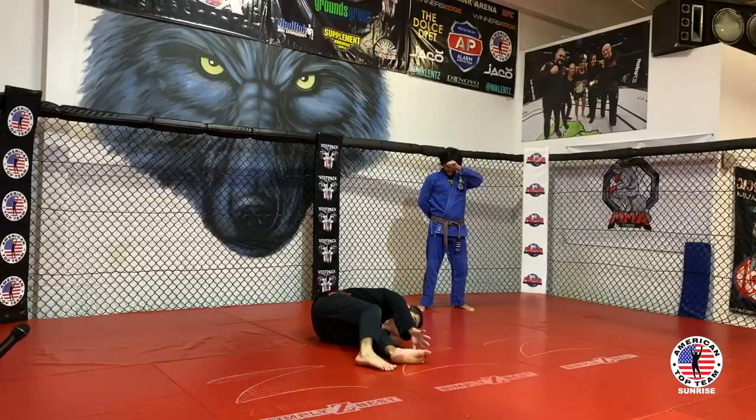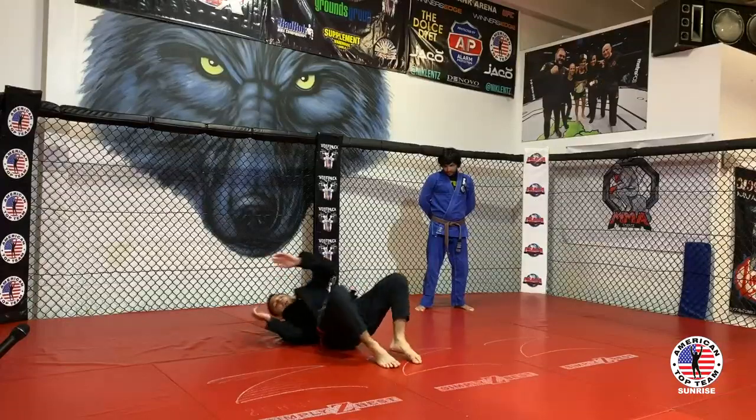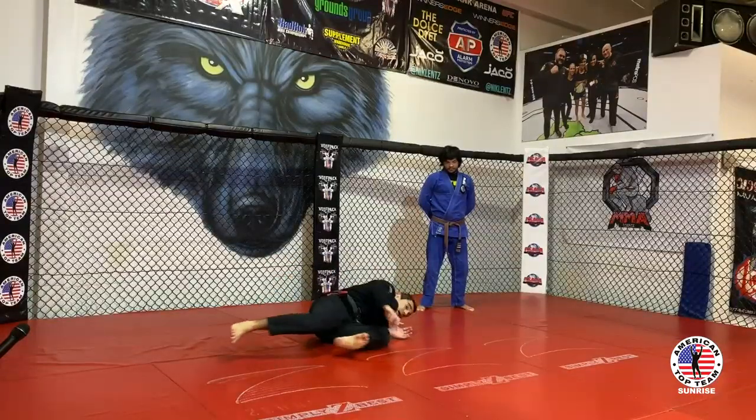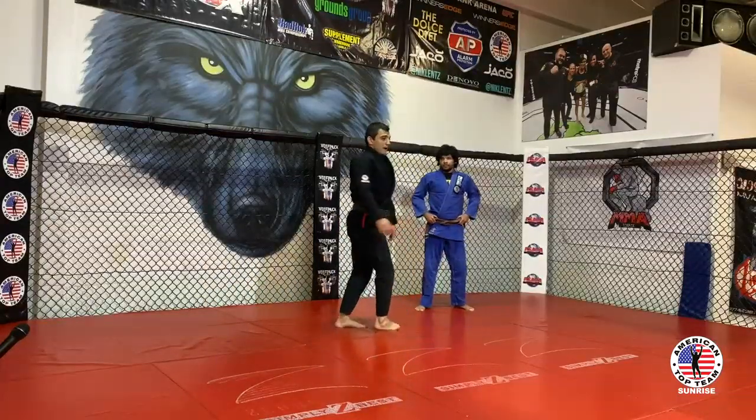Hips up. Move your hips backwards. Come back in the same spot. I go side to side. But now, just so I can warm up here, I'm going to work with Coach Mikey.